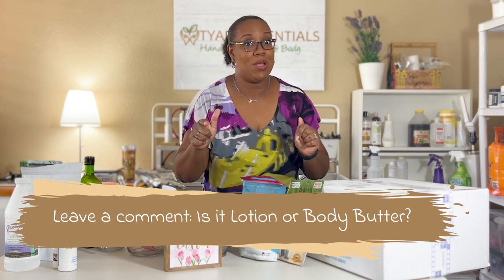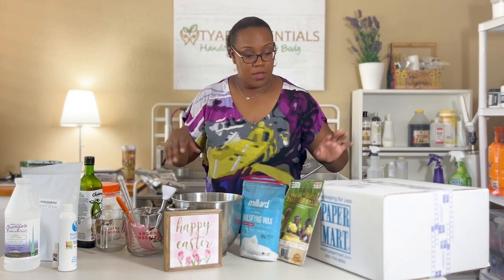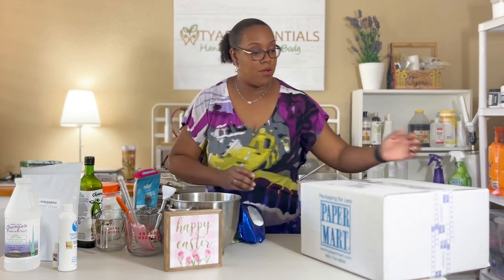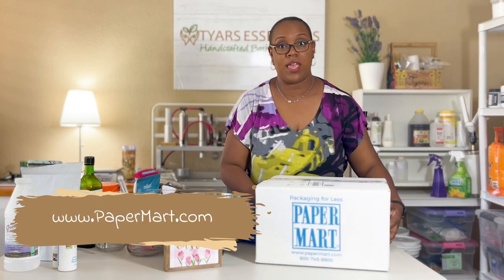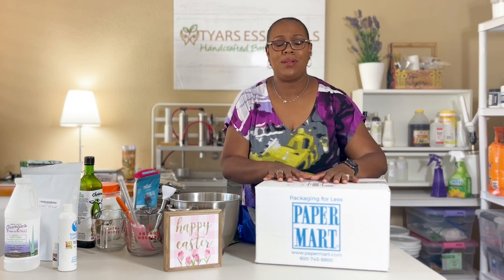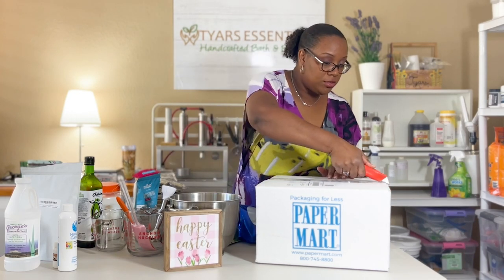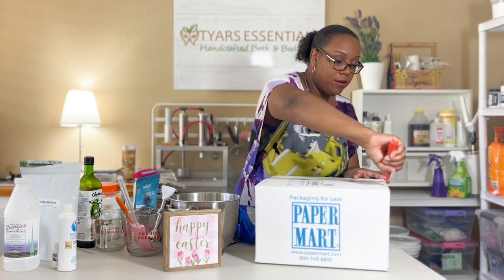So today I'll show you how I get started. I want to begin with preparing my vessels or jars for the body butter. I get my vessels from papermart.com. They're here in Orange County, not too far away. When I order my jars they come literally the next day, just standard mail. Now we're going to get our jars prepared first.